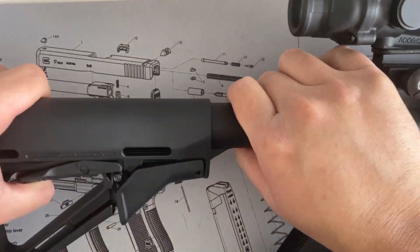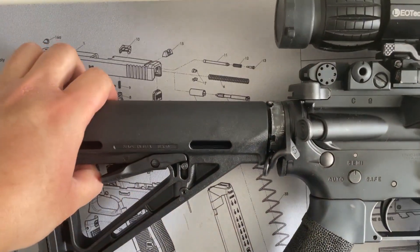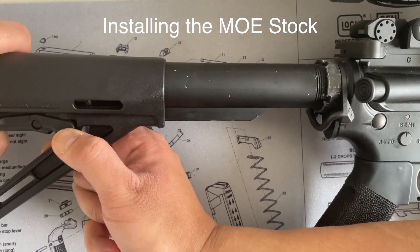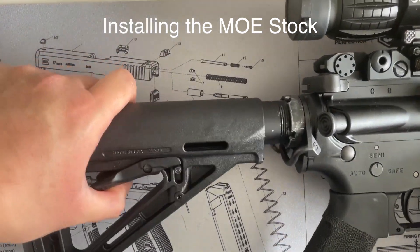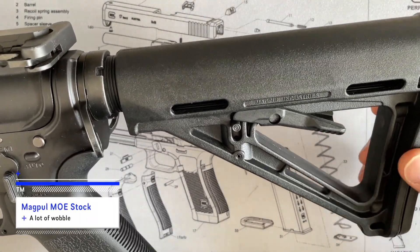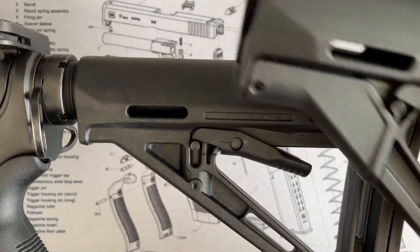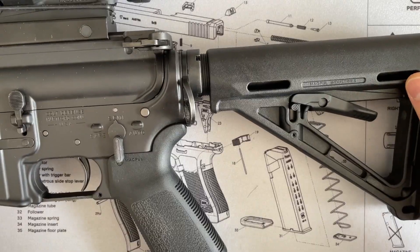There you go — no tools required. The Magpul MOE stock is in. There's quite a bit of wobble. Unlike the CTR, it doesn't have the friction lock. The friction lock helps you reduce the buffer tube wobble.